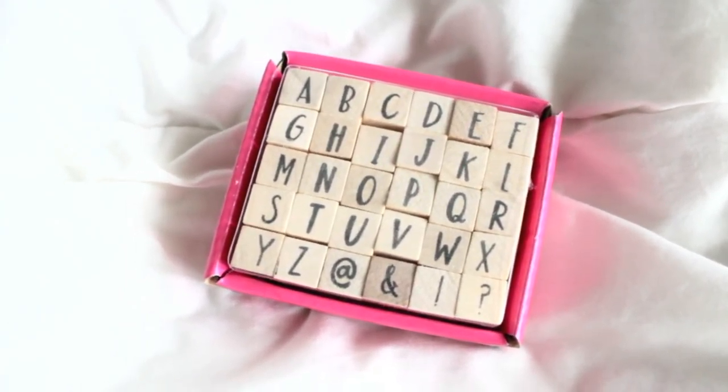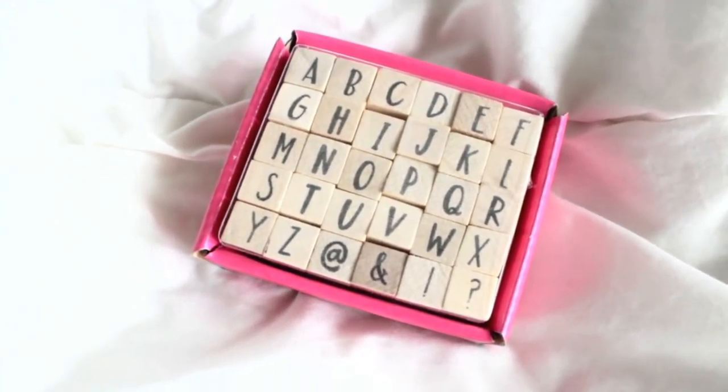Moving on, I found these alphabet stamps. They are capital letters and I really love the font — it's kind of a handwritten style. They're just very simple and adorable, though a little bit bigger in size. These were $3 as well.